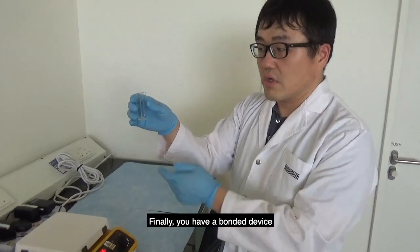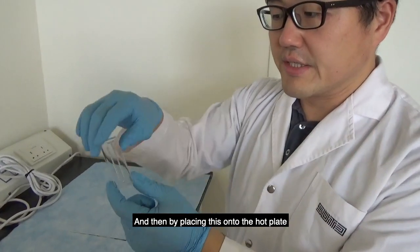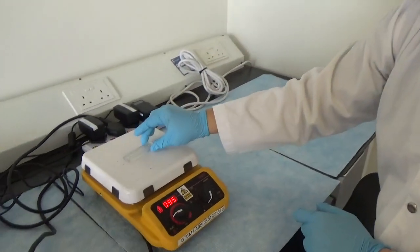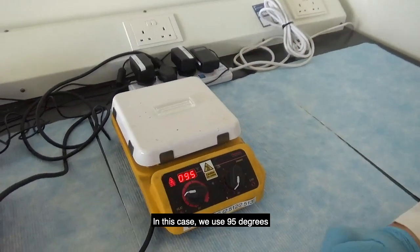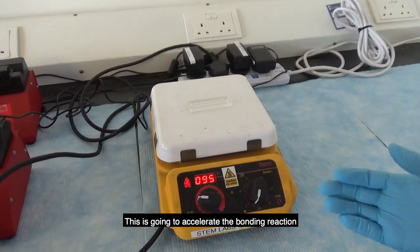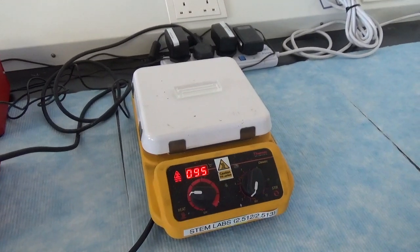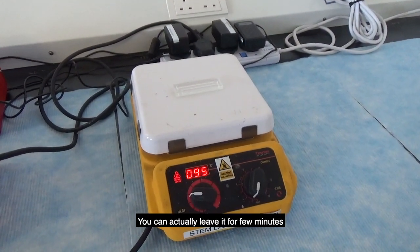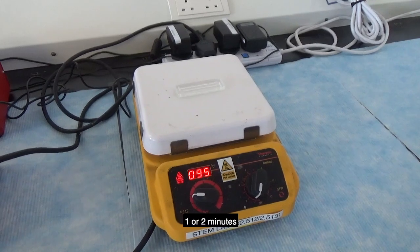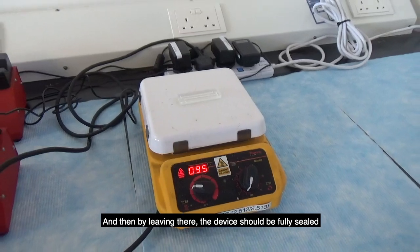Finally, you have a bonded device. Place it onto the hot plate — in this case we used a 95-degree hot plate. This accelerates the bonding reaction between the PDMS and glass. Leave it for one to two minutes, and after that the device should be fully sealed.